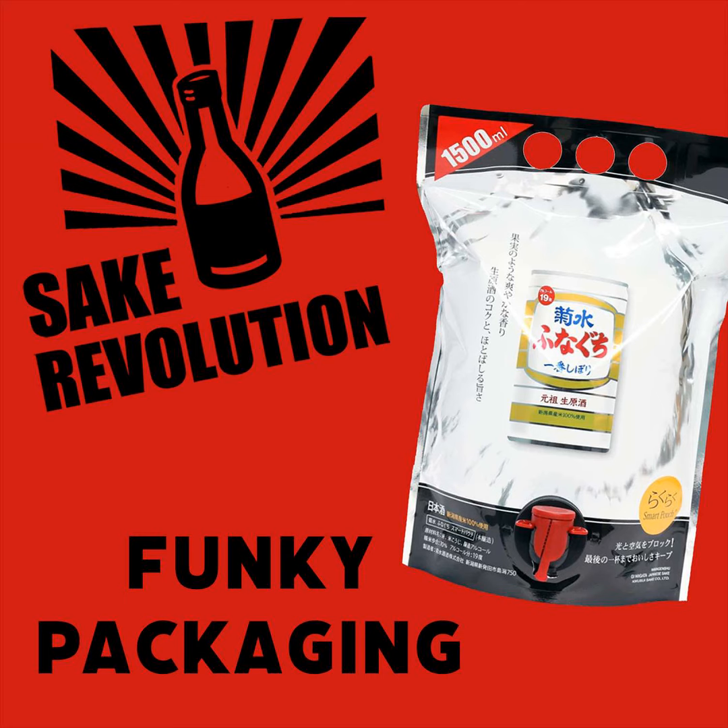Hey John. Hey Tim. You know, I really liked our last episode focusing on the funky packaging. Do you remember that? Funky packaging is very fresh in my mind. I distinctly remember the weirdly, perhaps inappropriate juice box and the sake that honestly was better than it had any right to be coming out of a juice box or a straw.